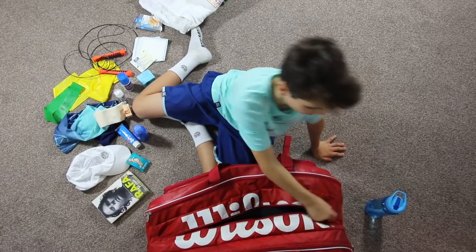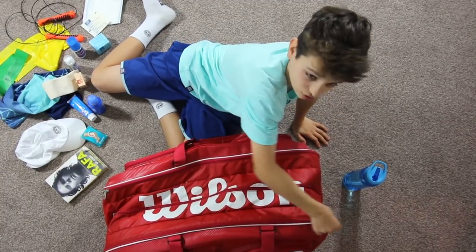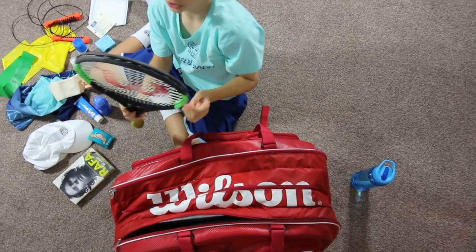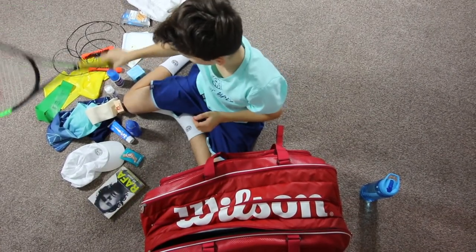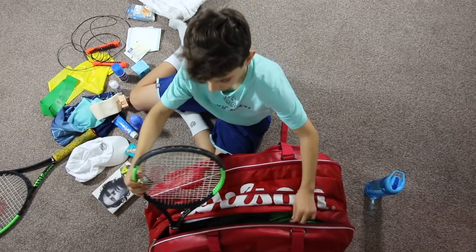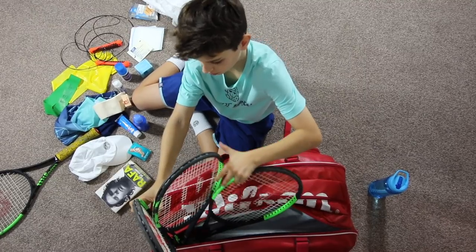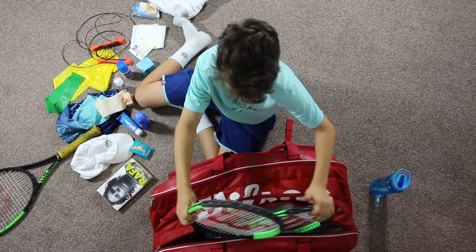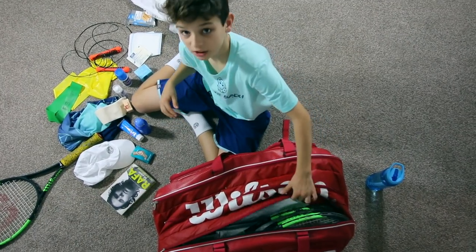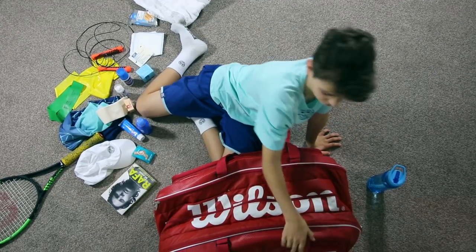The middle section is done. I think this is just a racket compartment. So these strings are broken — I broke them in my last match. We currently have three rackets: two with new strings and one used. I break around two strings a week, so that's a lot of hassle to get them restrung every week.